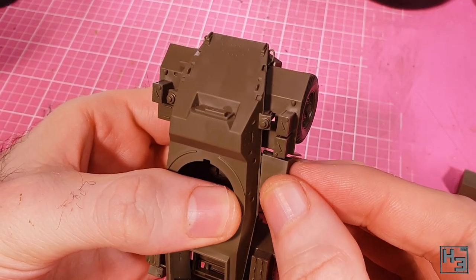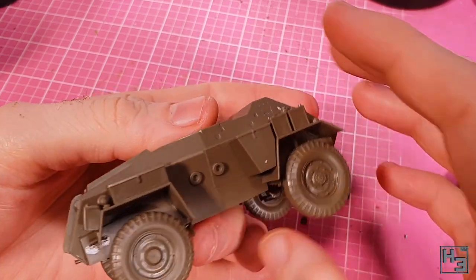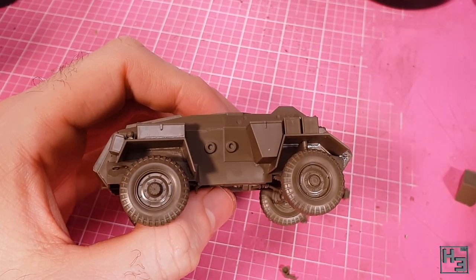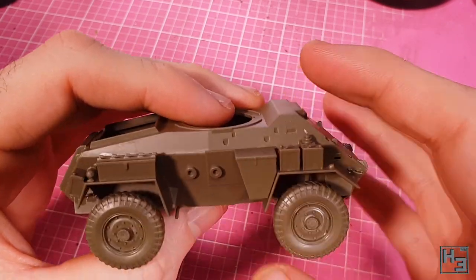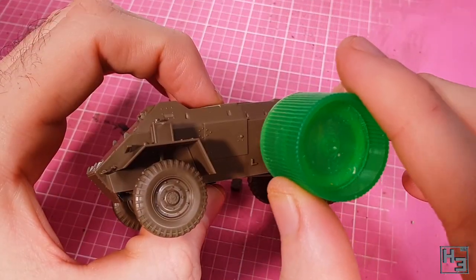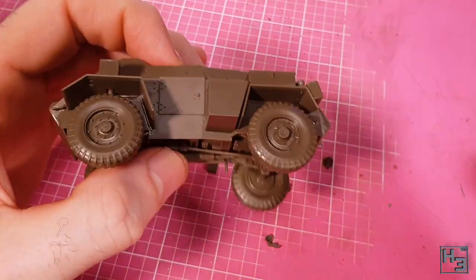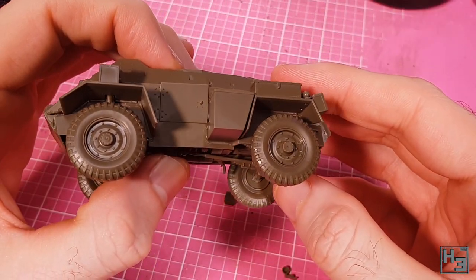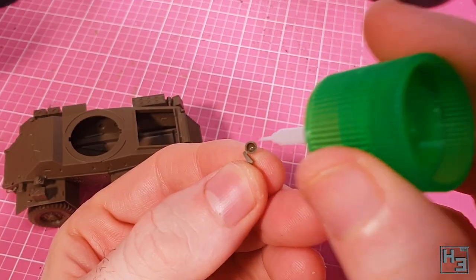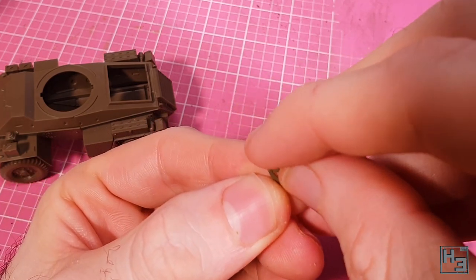Let's add some more stowage boxes. This slightly angled one mounts onto the right side with no issue thanks to the keying. The one on the left side is a bit different but installation is the same and very easy. Actually I'm not sure this is a stowage box because it doesn't seem to have the latch detail moulded on, but whatever it is, it's no problem to install. And now it's time to assemble this convoy lamp, which is pretty easy to do.